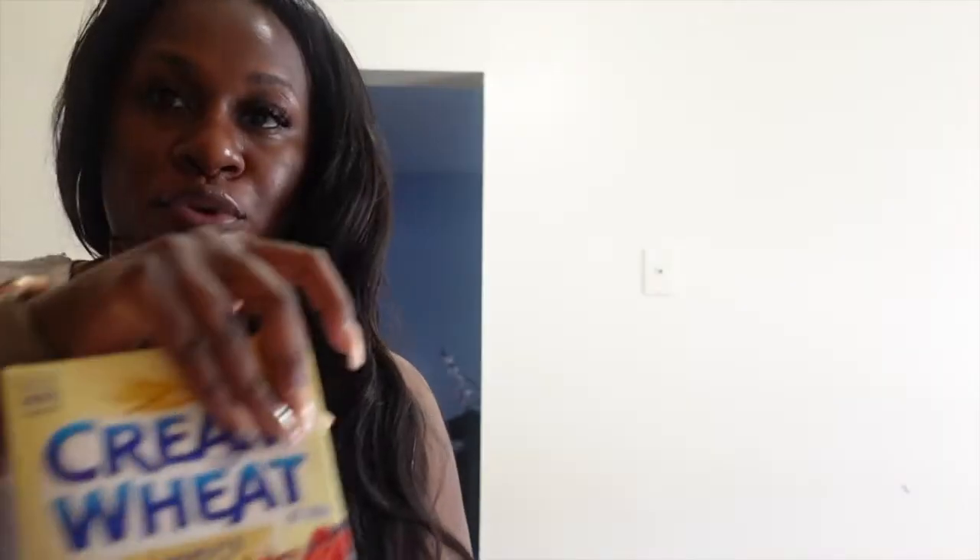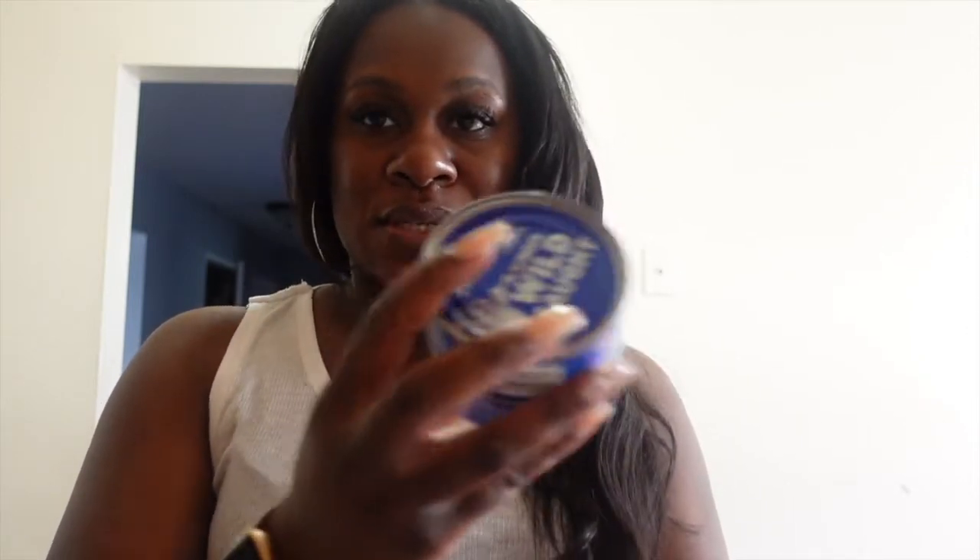I got wheat bread for my tuna, milk, and cream of wheat — that's what I had this morning. I didn't put too much sugar in it either. And I just picked up two more cans of tuna even though I already have some, because I always like to keep extra. I'm gonna go make my tuna.